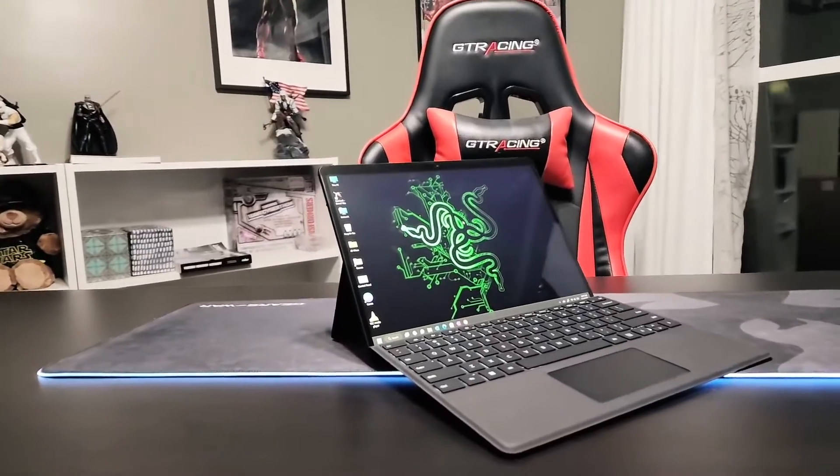I am coming over from a Surface Pro 6. Some of the things that I like and maybe even dislike — let me talk about that really quick. I've always liked the form factor of the Surfaces, so it was no problem for me to jump to a newer model.